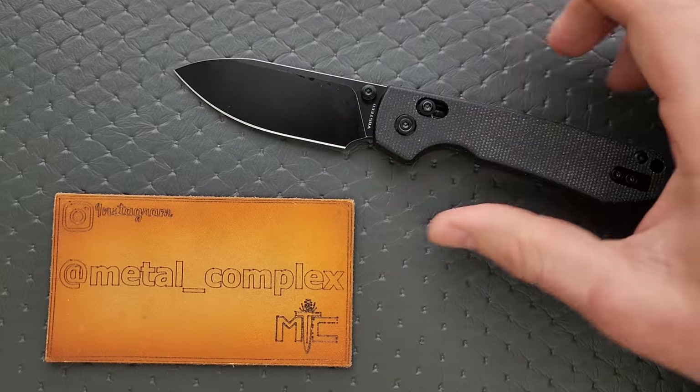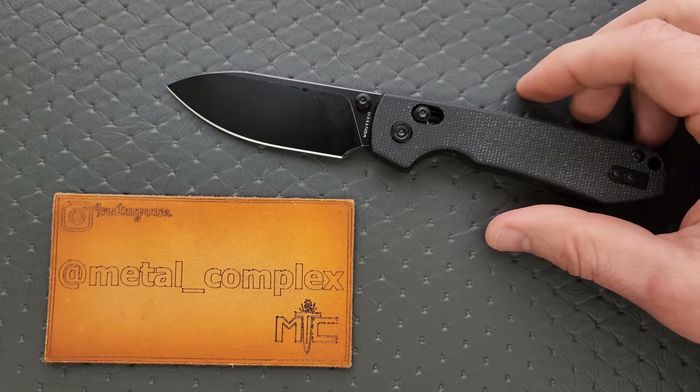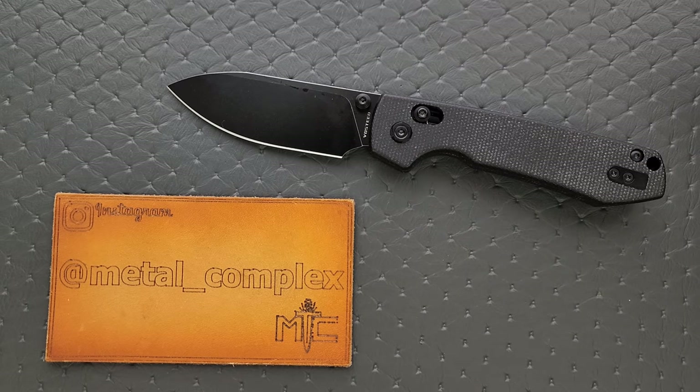If you watched my unboxing, I beat on the spine of this pretty hard — no movement whatsoever. So I'm very happy to say that this version is completely and totally solid, making this knife, not to spoil it right at the beginning, but pretty amazing. And to cap it off, the price tag is wonderful.